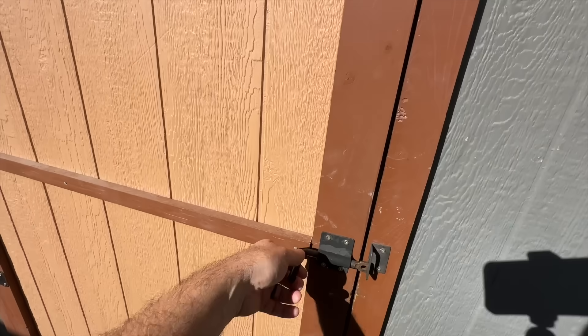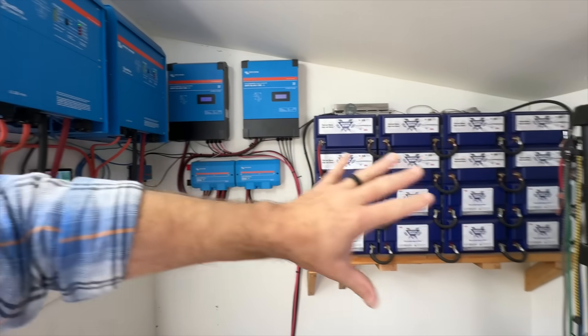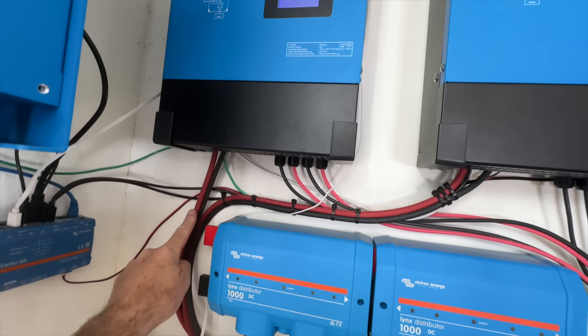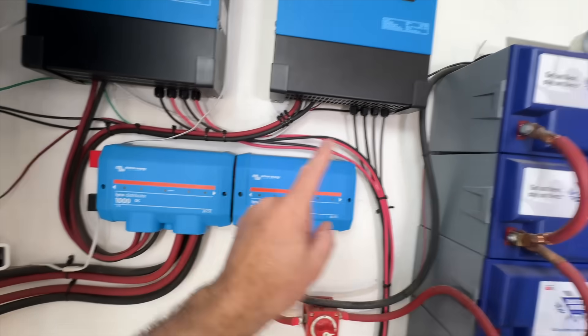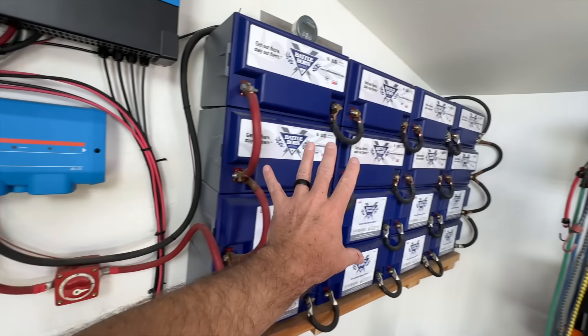Let's cruise into the solar shed and check out our system. We've got four strings of solar panels out there and they all come in to here. These charge controllers then send power out through these cables into a distribution hub. From there, if the batteries need charging, it comes out of these cables and goes into our battery bank.